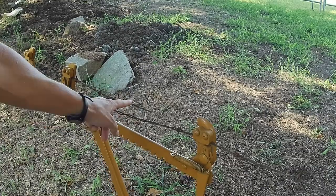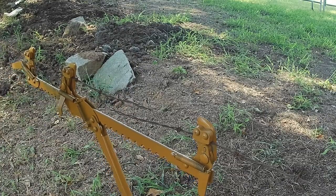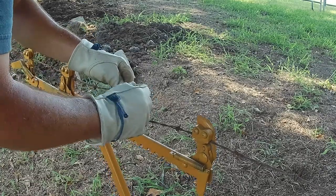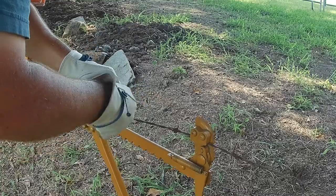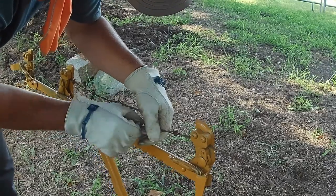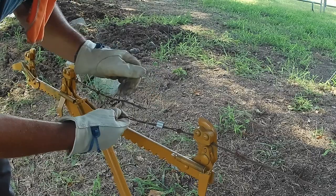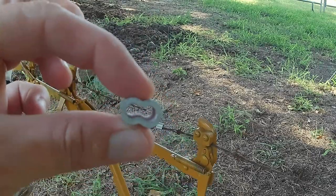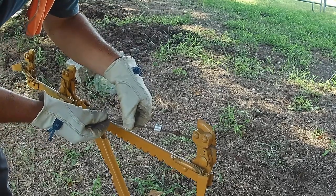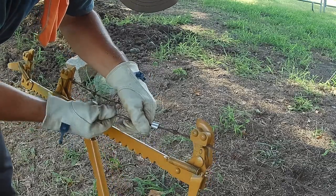He had to remove some of the barbs just so he'd have enough to work with. If you've never had to do this before, the barbed wire has two strands, but you only want it to go in one side — you want both strands to go into one side of the ferrule. So it can be a little bit of a challenge.